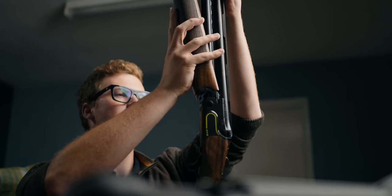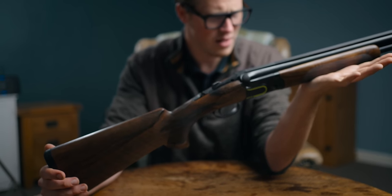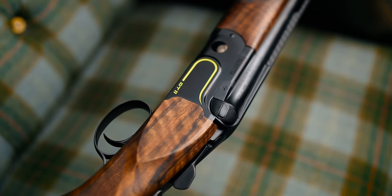It's very pretty. I'm into my modern-looking guns as much as my classic-looking ones, but there is something about that flat DLC finish that makes me happy.